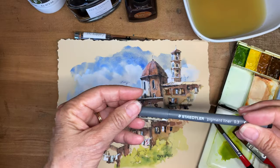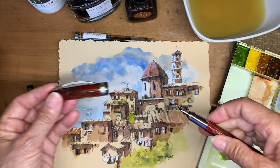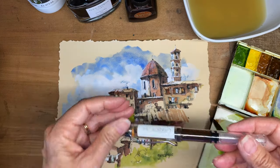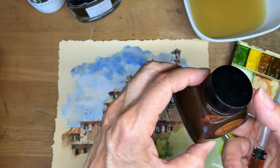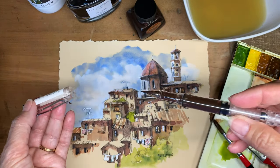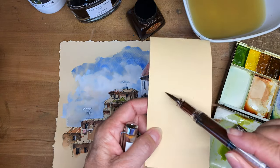I used a waterproof pen to draw. You can either use a store-bought one, but my favorite is to use a fountain pen. So I drew this with a fountain pen and waterproof ink, and then I used a product called Burnt Sepia by Carbon Ink — that's the name of the company — and I put it into a pen that has a brush tip on it. The cool thing is that I used this pen to do most of the values on the building.